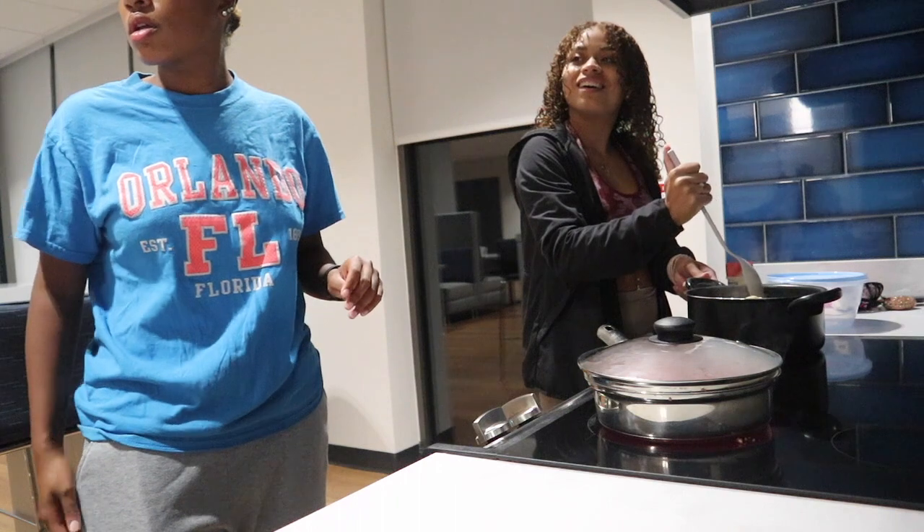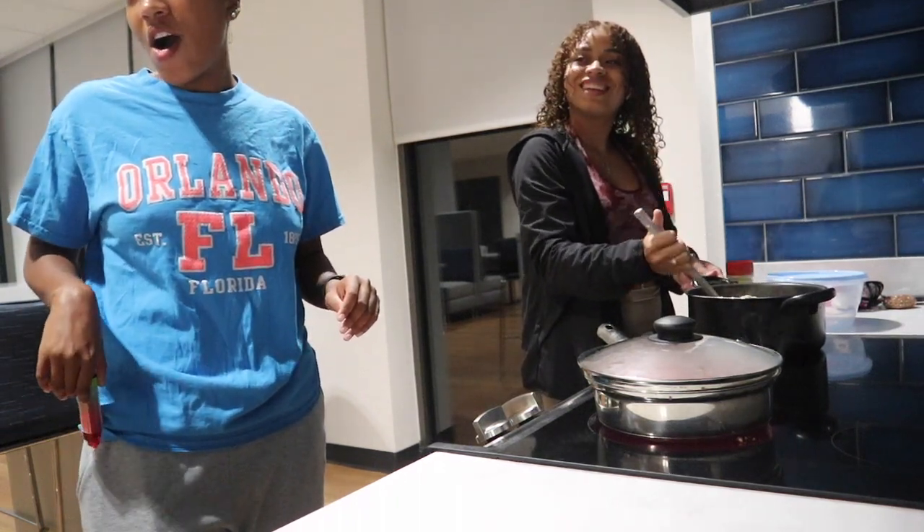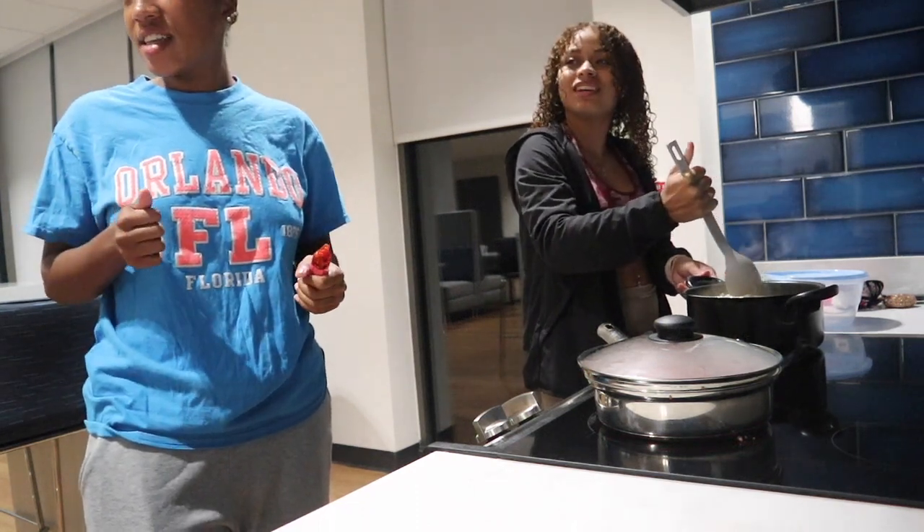I literally just threw up and almost died. I choked on teeth, and then I turned around and there's a group just watching me choke and die. Do you feel better now? Did you actually throw up? Yes, I'm going to check my shirt.